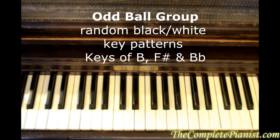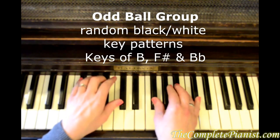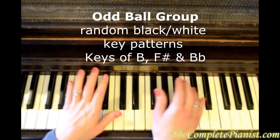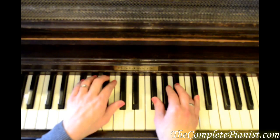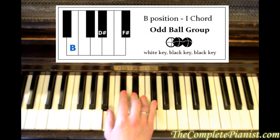Now I'm going to teach you the oddball group. The reason why this is the oddball group is because there's no rhyme or reason to the order of the black or white keys here. We have B, D sharp, and F sharp as the one chord.